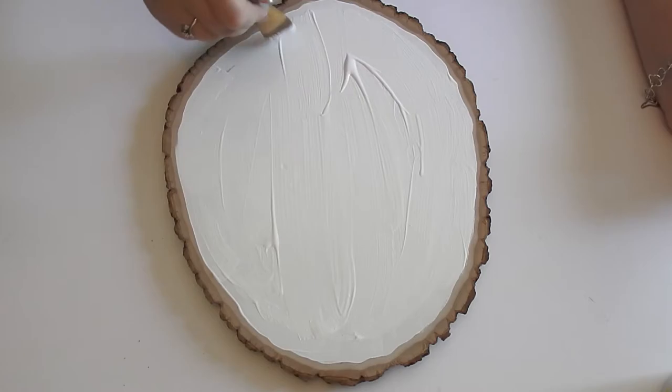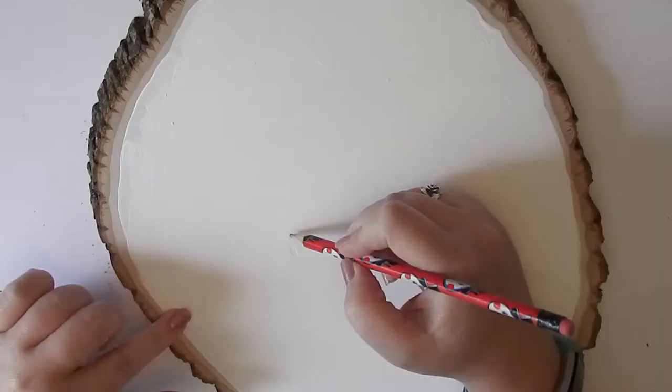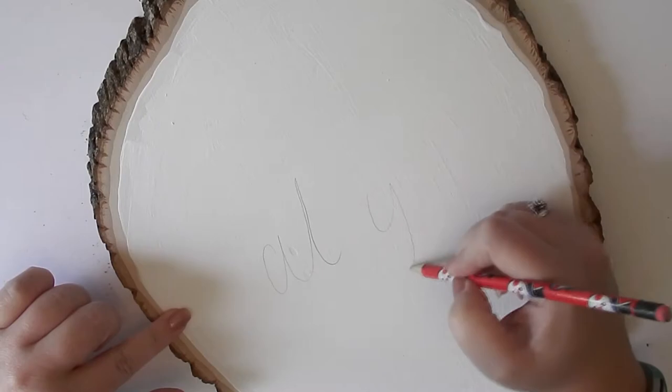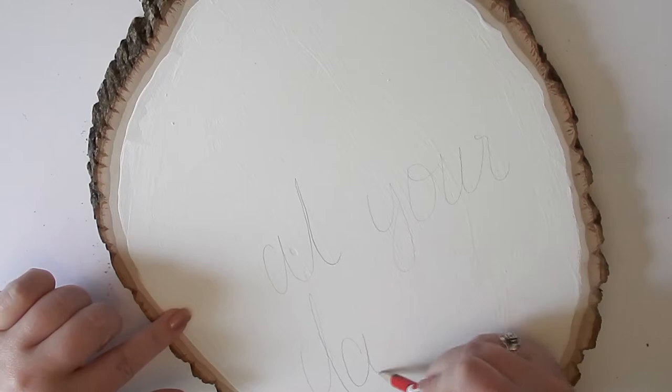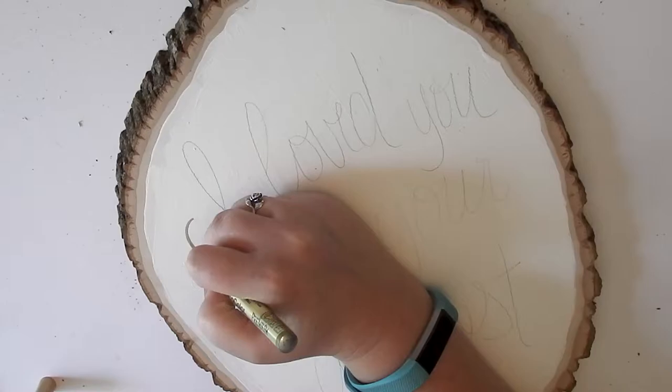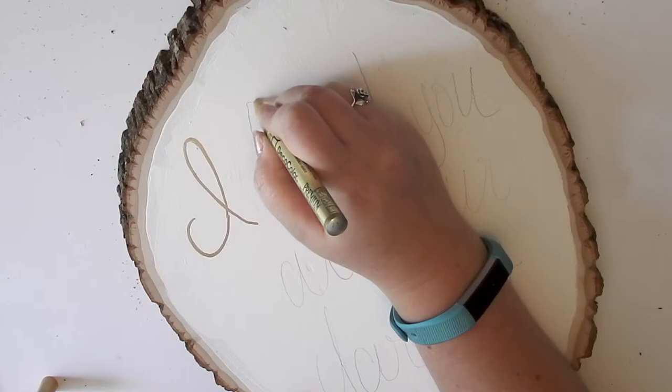The next step is to go in with the pencil and first write the words out so that you know everything is going to fit the way you want it to. You're happy with the placement, and you can also make sure that you don't spell anything wrong when you're using your actual paint marker.